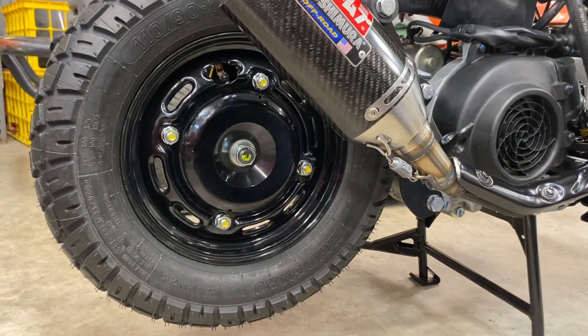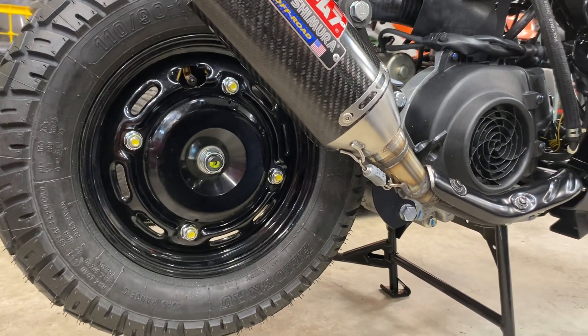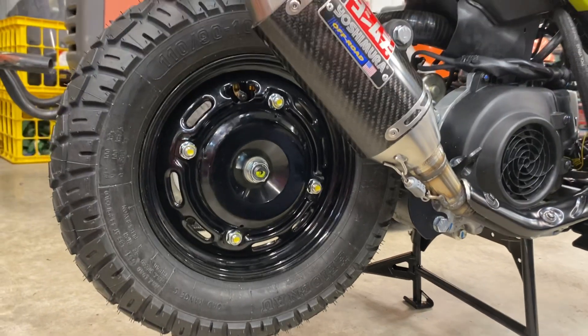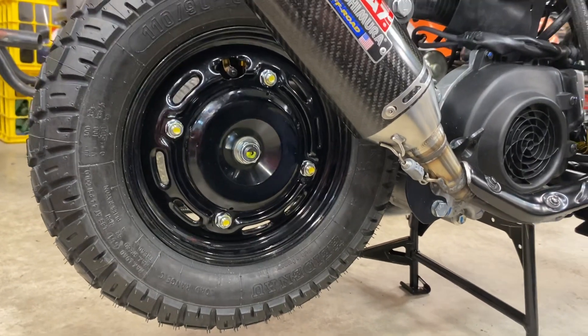I have not had it on the road quite yet. I plan on getting it out this weekend — it's supposed to be 50 degrees here in Minnesota right now, everything's melting, puddles everywhere, all that stuff. So I was going to wait till the weekend and try to get a ride in.